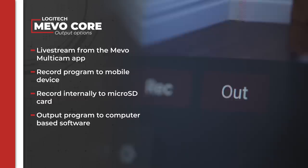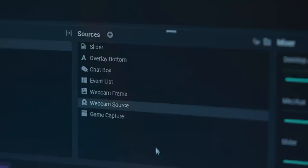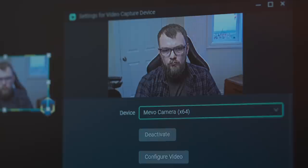In the app, you have several options for output. You can stream to your desired destination directly through the Mevo app, or you can record the program to your iPad. Lastly, you have the option to output the program to any computer on the network, where it will appear as if it's a webcam. Since I already have my streaming overlays in Streamlabs, I'm going to output the program from the app to my computer. That way, all I need to do is replace the webcam I already have set up with the Mevo camera, and I'm good to go.